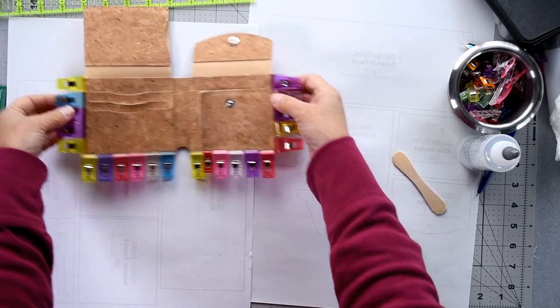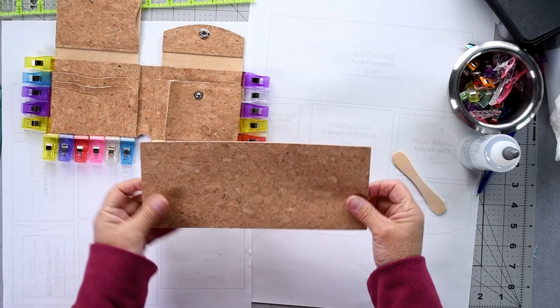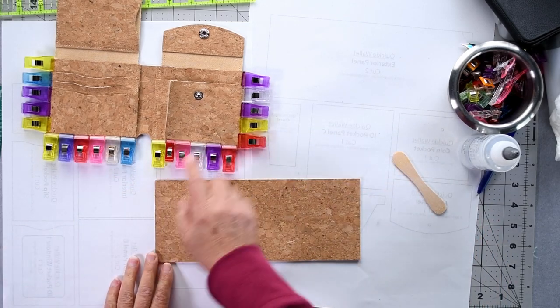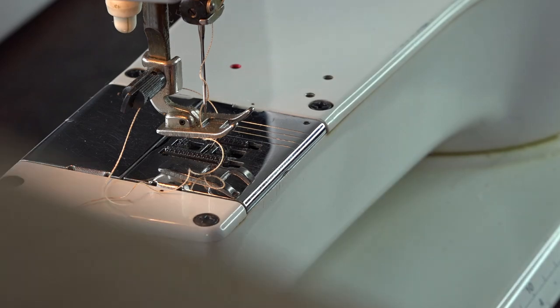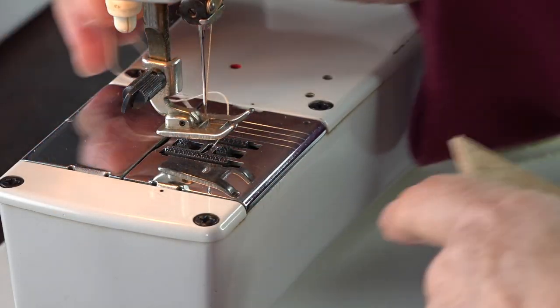While that's drying, retrieve your exterior panel assembly — that's the one with the two exterior pieces glued together — and top stitch three millimeters / one-eighth of an inch from the top edge.